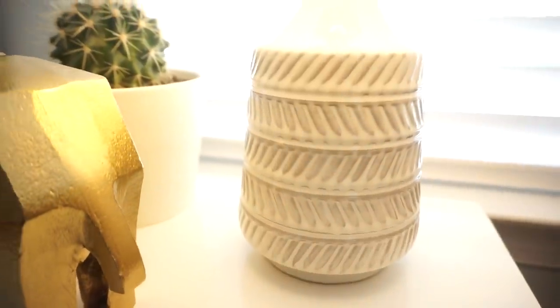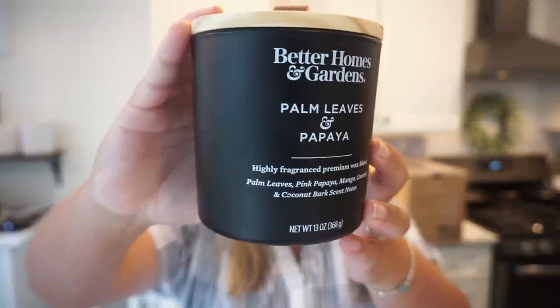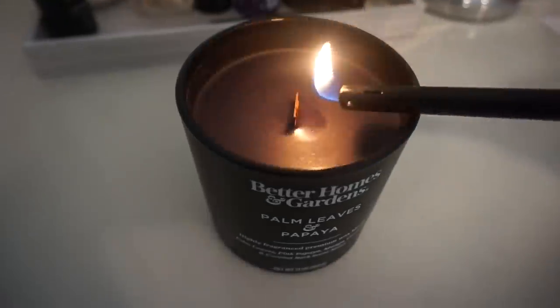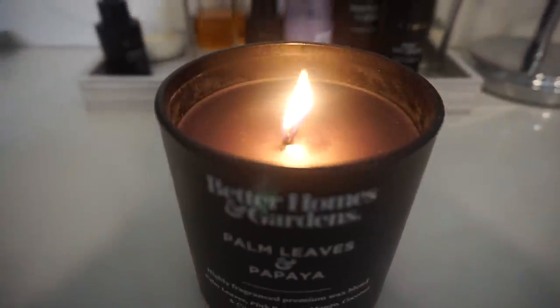This lamp is 17 inches tall and was $29.88 — it is going to look perfect on that bedside table in our guest bedroom. Next up, I got this candle from Better Homes and Gardens, which is probably my favorite line at Walmart. It's called 'Palm Leaves and Papaya' — I was like, I gotta have that candle. Coastal, beachy, like a tropical paradise. It actually has a wooden wick, which I don't think I've ever had before. The scent notes are palm leaves, pink papaya, mango, coconut, and coconut bark — oh my goodness, it smells so good.